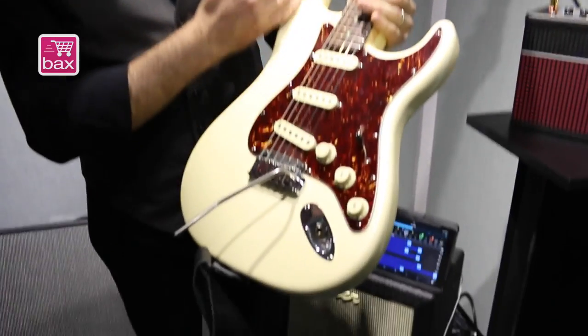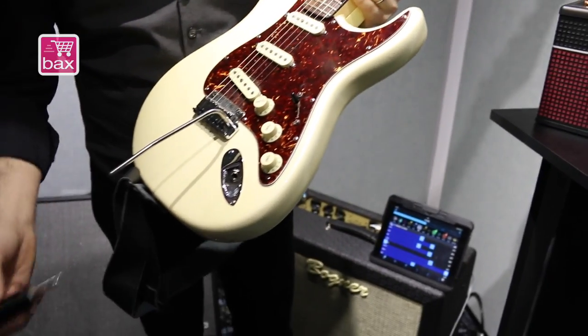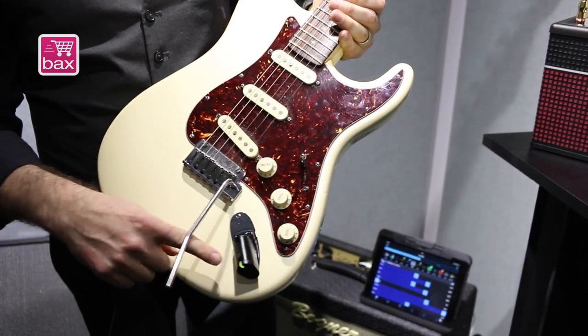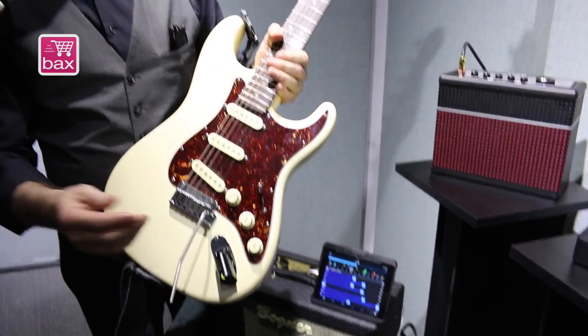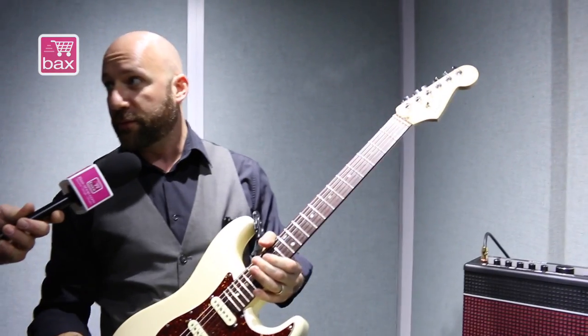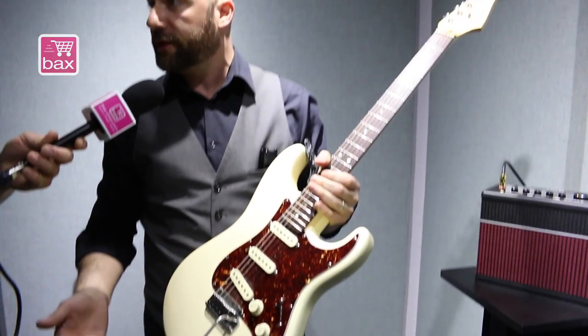You don't need to do any channel scanning or searching. They just know each other and work by plugging into the guitar. Let me grab a guitar — like this classic 50s guitar. It simply fits in here, and you see it lights up green when it's ready to play.